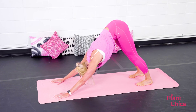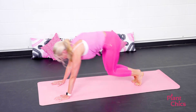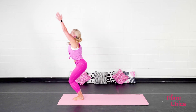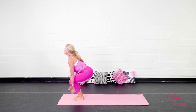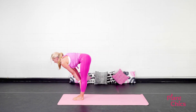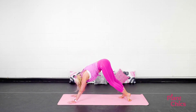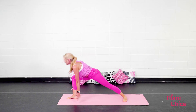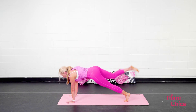Couple breaths here. On your next exhale, step or hop the feet to the top of the mat. Inhale, look halfway up. Exhale, lower down. Inhale, chair pose. Exhale, Tadasana. We're going to do that four more times. Inhale, chair pose. Exhale, lower down. Inhale, look halfway up. Exhale, step or jump back. Lower down. Vinyasa. Meeting in down dog. Inhale, right leg up to the ceiling. Exhale, step it through. Warrior one. Hold here for one breath. Exhale, lower your hands down. Step your right leg back. Vinyasa.